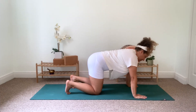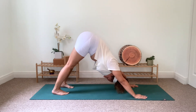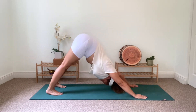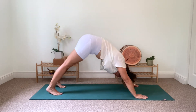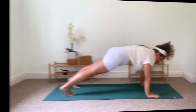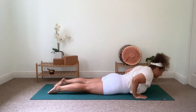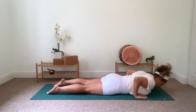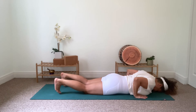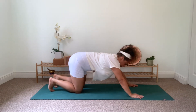We'll begin in table pose with toes tucked. Press into your palms, lift your hips, straightening your legs — tailbone reaches toward the heavens. Downward facing dog allows the hamstrings, backs of the knees, and calves to unfold and lengthen. Undulate forward, moving into plank pose. Exhale, lower your body to the floor. Inhale, press into your palms and lift your torso up. Exhale as you slowly roll back down, forehead to the mat. Let's return to table and settle our breath before we repeat that flow again.